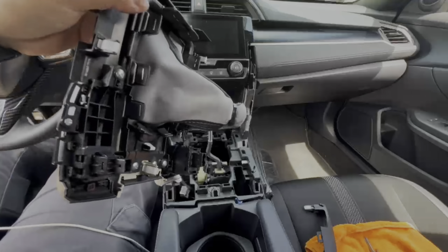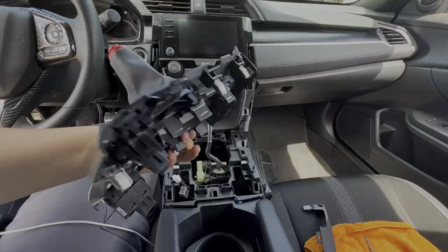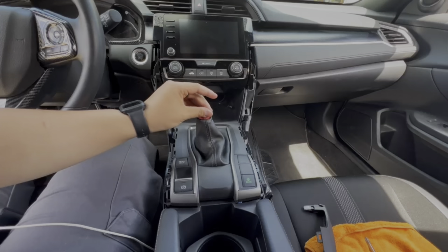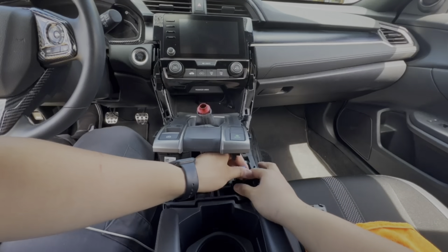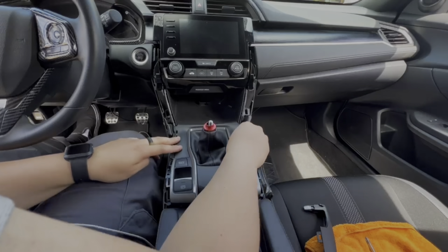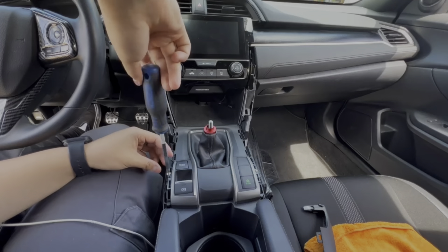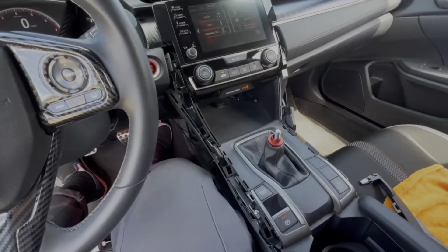Once you cut off the excess of the zip tie, push it back out again. Be careful with these clips when you're putting the trims back together — they feel really brittle, so make sure they're going into the right spot. Make sure you plug your wires back in — that's really important. Once you plug them back in, you're good to put everything back together. Before you put everything back together, turn the car on and make sure all your buttons work so you don't have to worry about taking everything back off.